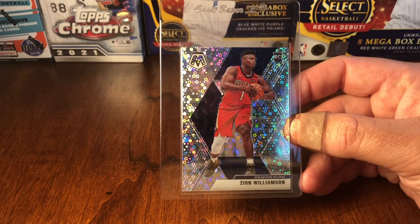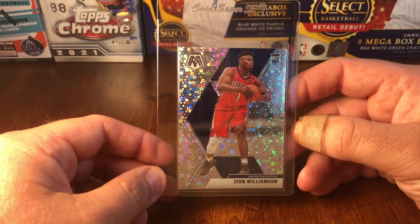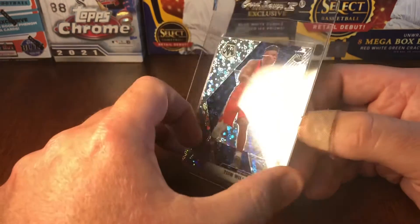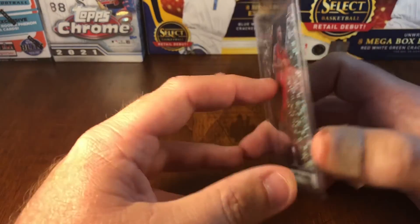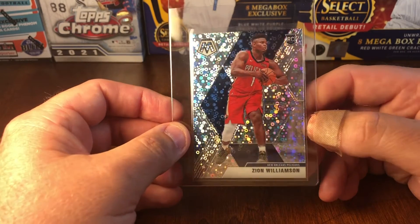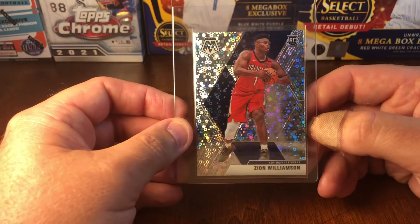I use the eyeball test on centering for the most part, and I also use the Dead Center app on my phone, which has worked pretty well. The centering on this one is pretty close to 50/50, so I'm expecting a high grade. My only concern is potential surface issues, since they're so hard to see with the finish on these types of cards. I use a bright light and a magnifying glass to check corners, surface, and edges — I have high hopes and I'm hoping this one comes back a 10.